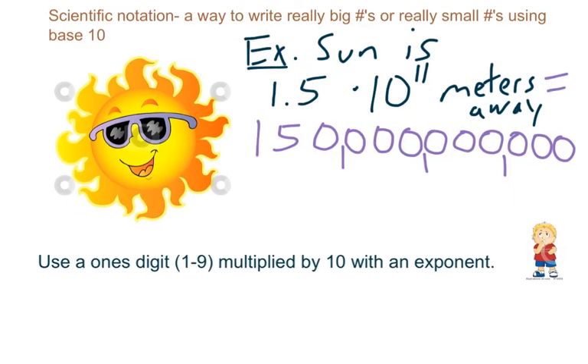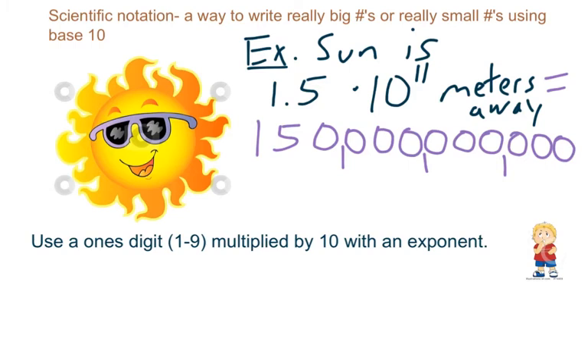Notice that we used a ones digit, like 1.5 — a ones digit 1 through 9 — and then multiplied by 10 with an exponent. We do that for any number in scientific notation. So this number is never going to be 10 or greater, and it's never going to be less than 1.